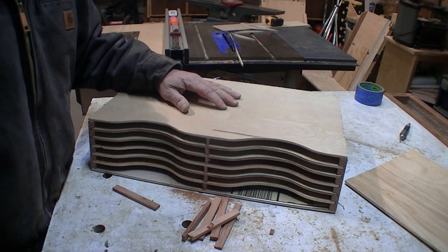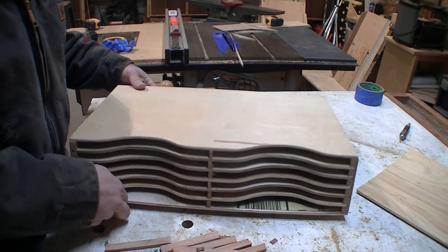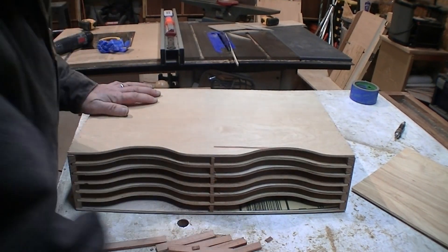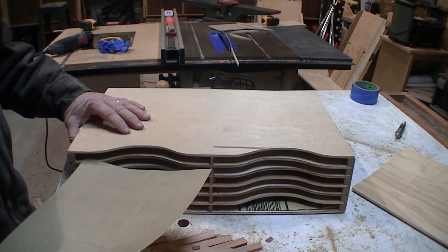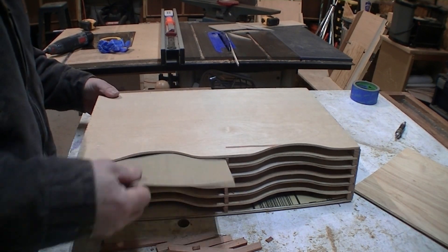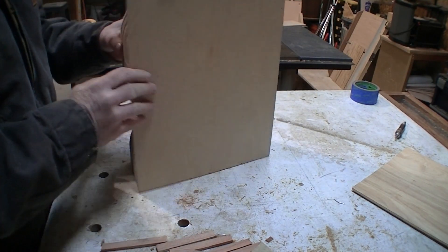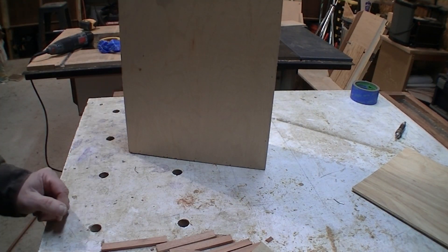Well, if you want to know how to butcher a job, that's how you do it. It doesn't really matter — this is just going to hold some sandpaper. This is going to go in here like this and boom. So that was a dumb deal. Let's get this mounted over here.